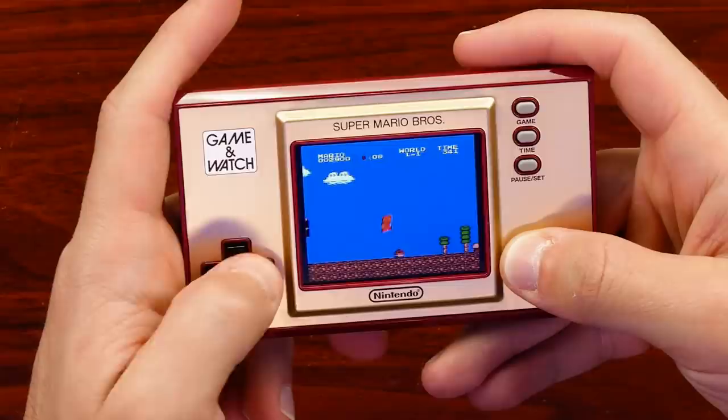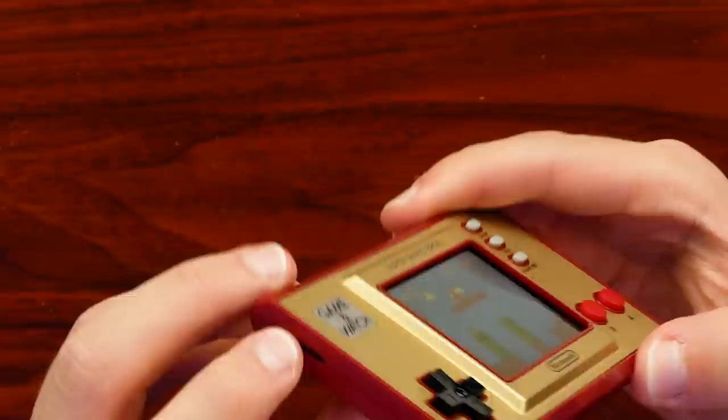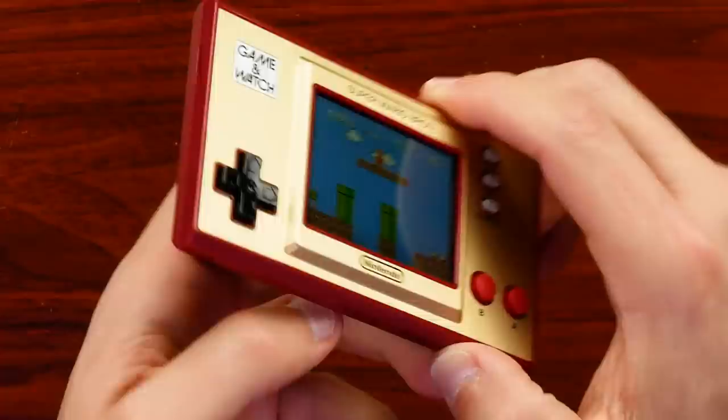It's celebrating Mario's 35th anniversary while also celebrating the Game & Watch at the same time. It runs well and sounds good. The sound is very loud for how small this is. I'm trying to figure out where the speaker is — looks like it's coming out of the side. Not bad; it'd be worse if it was on the back because then it'd be blasted away from you.